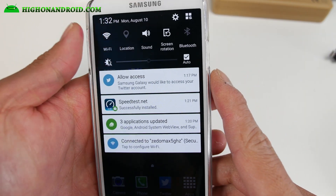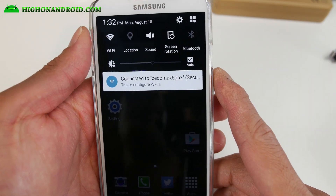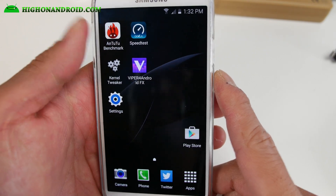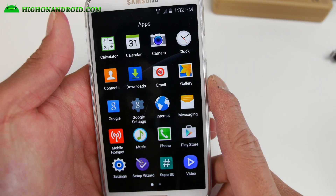It's also got Viper for Android — this one is slightly modded, not completely stock. It also has the Hydro Max custom kernel, which doesn't have overclocking but seems to get pretty good battery life and performance. It also comes with a kernel tweaker app, and you can use Viper for Android for tweaking your sound.